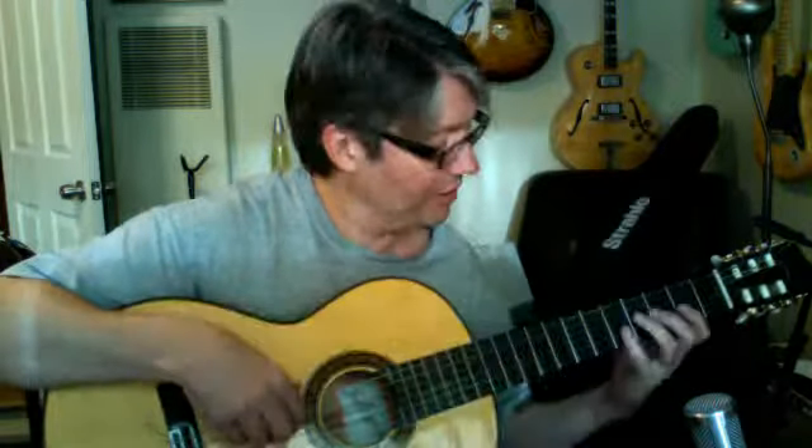You'll start to feel it in the side of your hand as the pinky gets a good workout. You may not be able to do it quite as fast as that right away, but you should be able to very quickly if you do it every day as a good warm-up. God bless you guys, I hope this helps you. Bye bye.